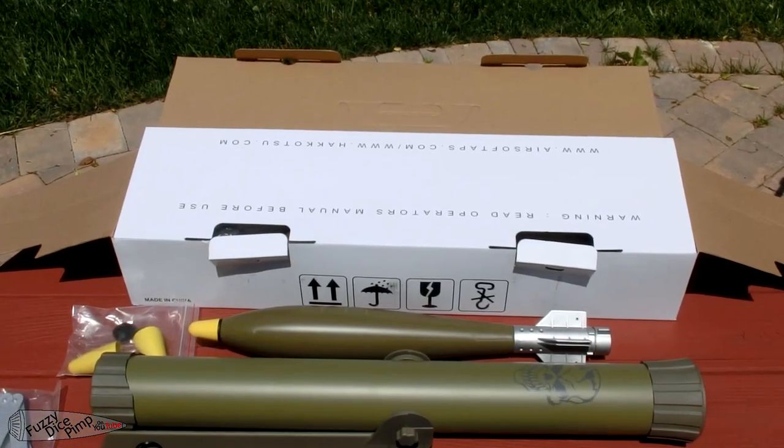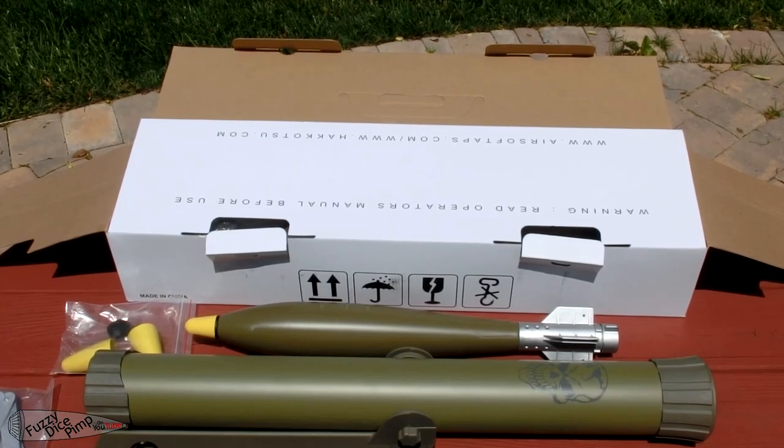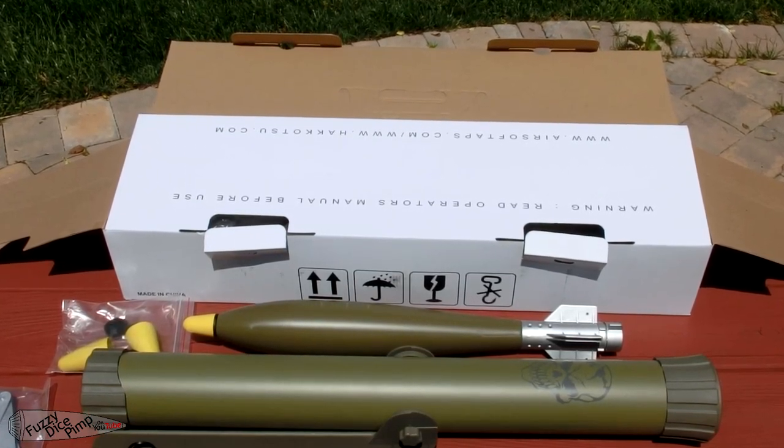Overall, it's an extremely cool set, but I'm not sure it would be of much actual use to anyone. If you see one on sale as I did, the purchase seems much more reasonable, but its use is pretty limited.